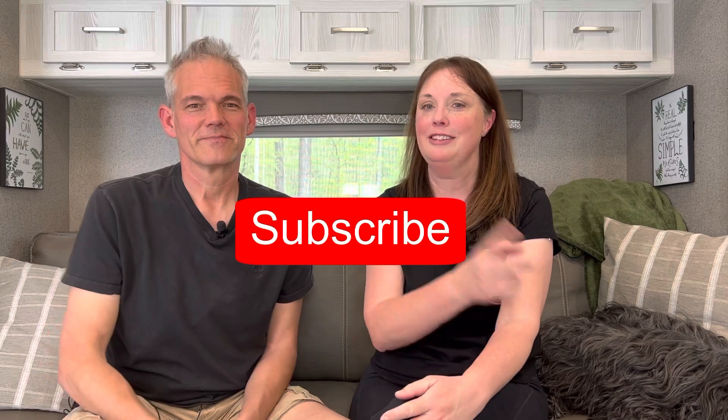Hopefully you can use this information as a guide to what you typically use, and it might help you determine what your solar and battery needs are. If you'd like to see more upcoming videos, including the full review on our Renogy battery, please remember to like and subscribe. And remember, Desi always wants you to hit that notification bell.